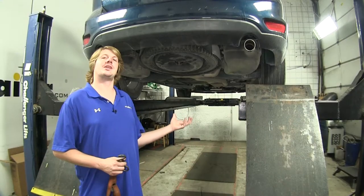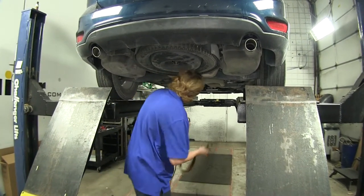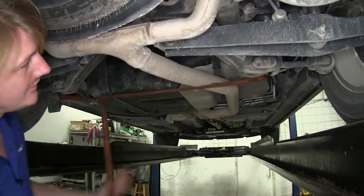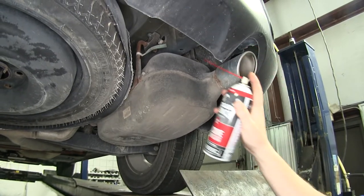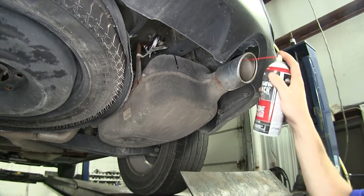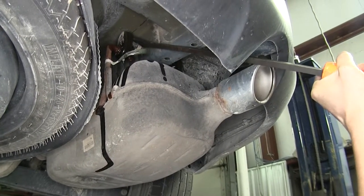We'll begin our installation underneath the vehicle. We'll have to lower our exhaust, but before we do that, we're going to place a strap on so we don't have to worry about it falling down too far. We'll now need to remove the exhaust hangers on each side — you'll find two on the passenger's side. We're going to spray those down with some silicone lubricant to make them easier to take off. There's one on the other side of the frame rail as well. Then you can just use a pry bar to pry those off.